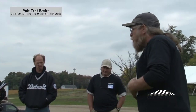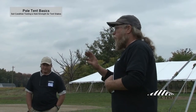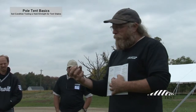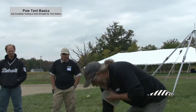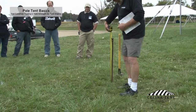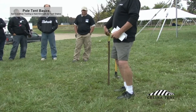Basically what this test amounts to is you take one standard steel stake, drive it into the ground about a foot and a half to two feet. You want to get below the topsoil into the soil that's actually going to be doing the work. First thing you do is measure a reference point — from the ground to the top of the stake, say it's 31 and a half inches.